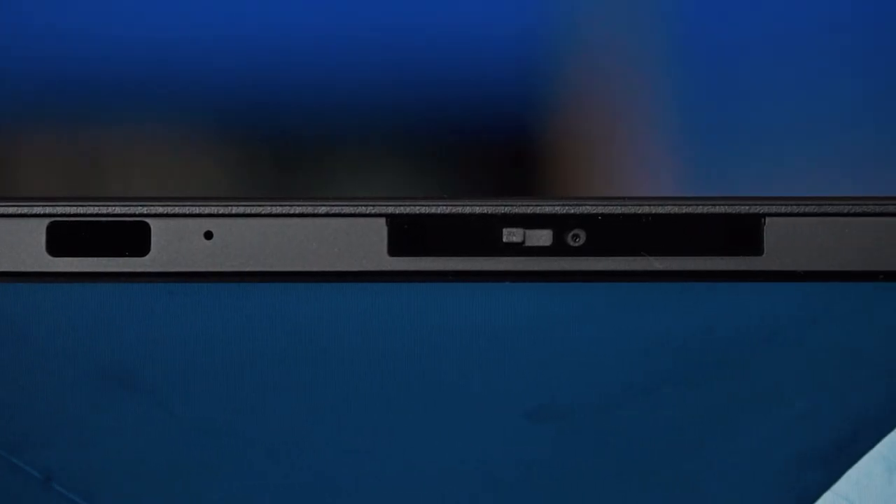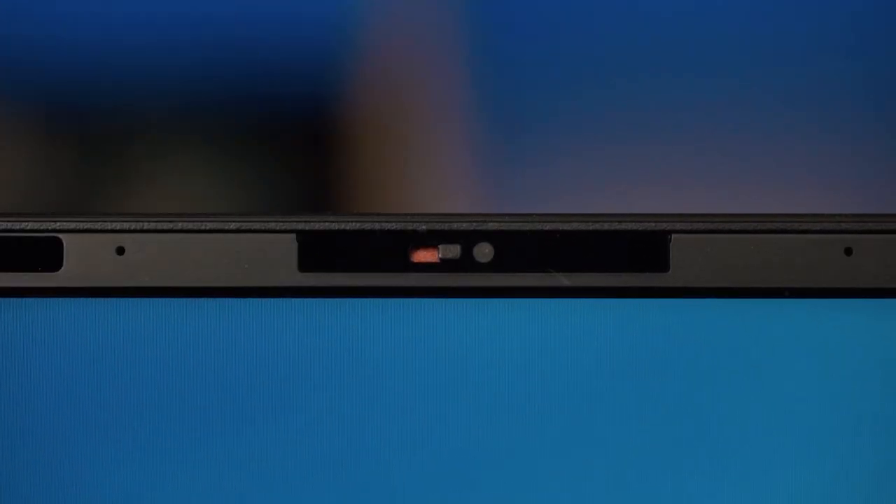It does have Wi-Fi 6 and Bluetooth 5.2, and it has a 720p webcam with a privacy shutter. It's a nice little flick of a switch — you'll see a physical shutter go over the lens and it goes a little red to signify that the webcam is physically covered. So you don't need electrical tape or blue tape because the shutter mechanism is built in.